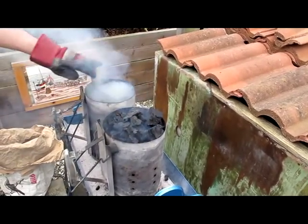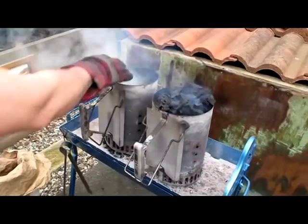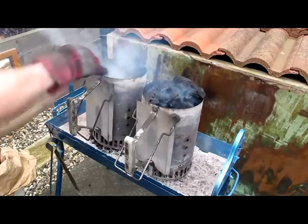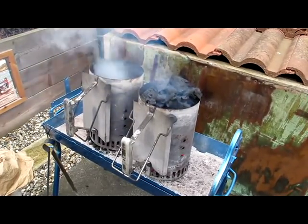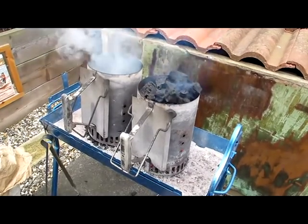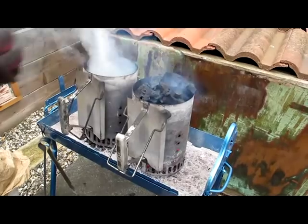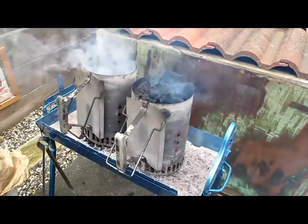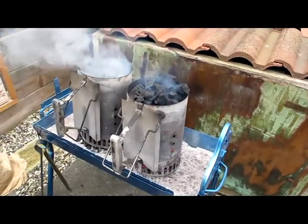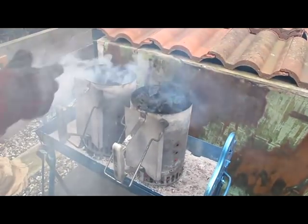Now here you can see the beauty of not having a grid in there, because we can actually lift more in there while it's still inside the cylinder — topping up with lumpwood. We need to get another bag because these are very small, but that's the principle of it. See you next to do the chicken.